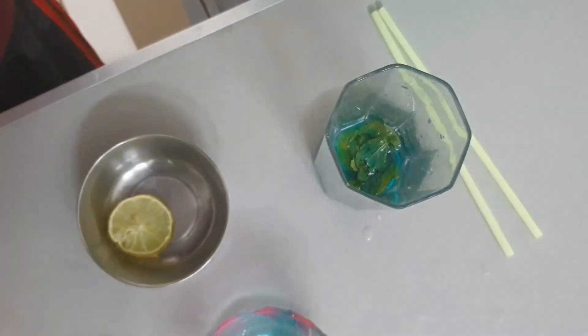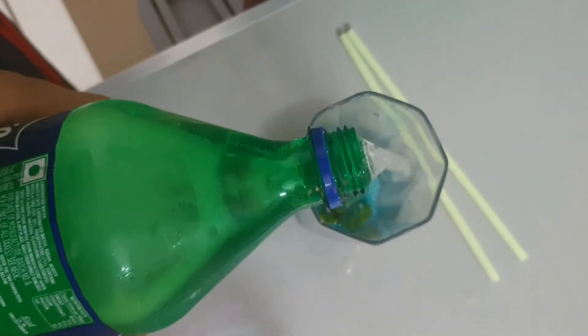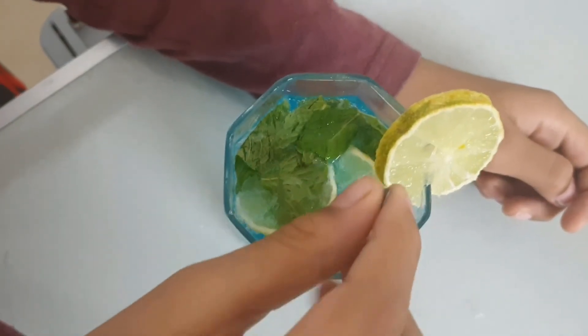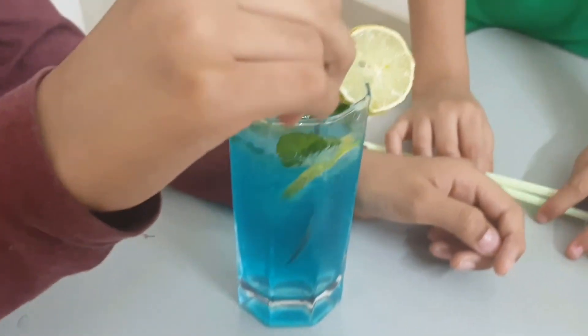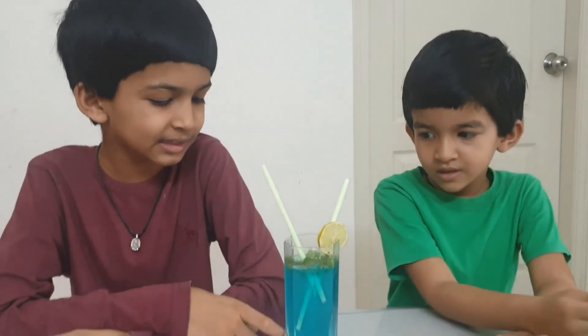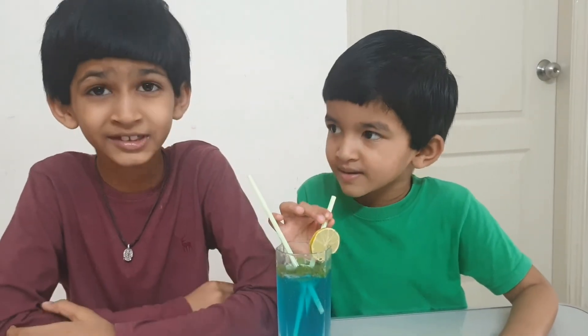Now add soda water in the glass. Mix it with a spoon and garnish it with a lemon slice. Look at the color — it is so good! The juice is amazing!